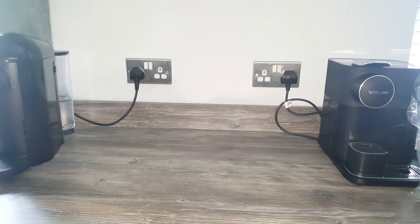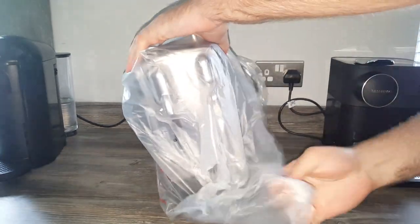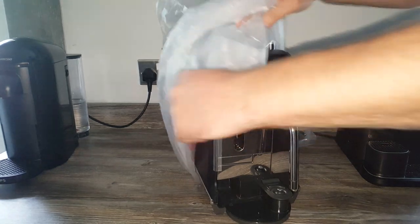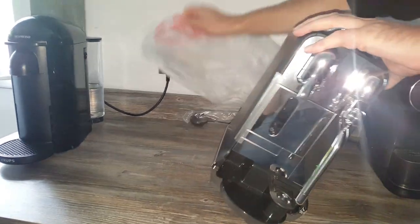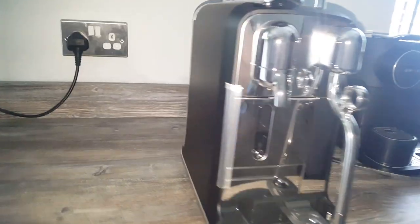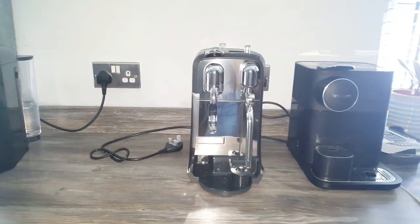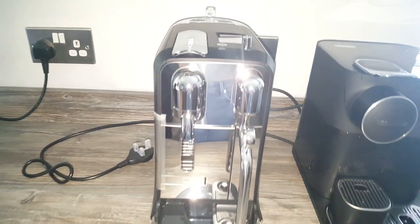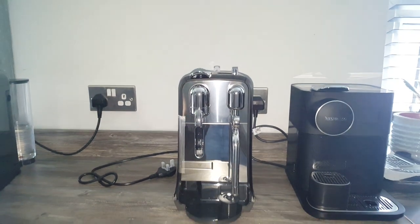Let's get this wrapper off. I went for the black version - wow, that looks awesome! Putting it next to the Gran Lattissima you can really see the difference. That is a smart looking bit of kit - you can see why people rave about them so much. And this is just the Plus version, not even the Pro.